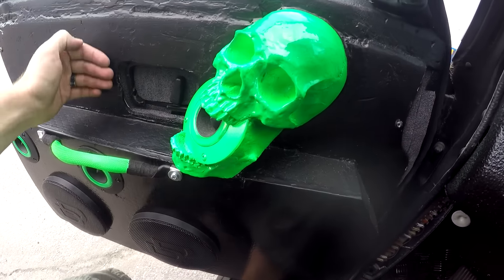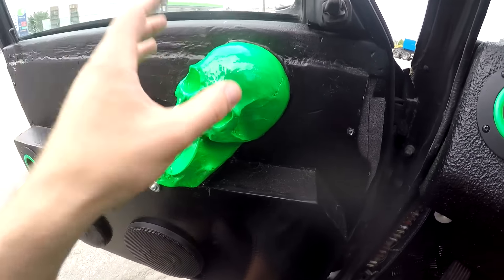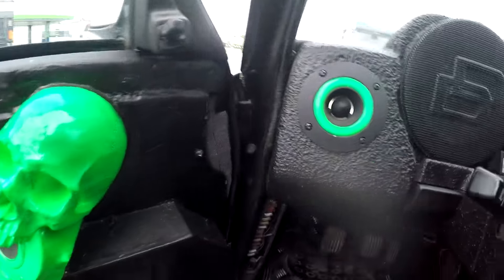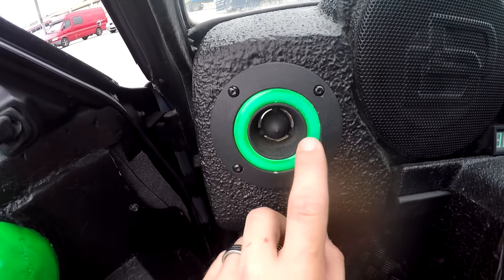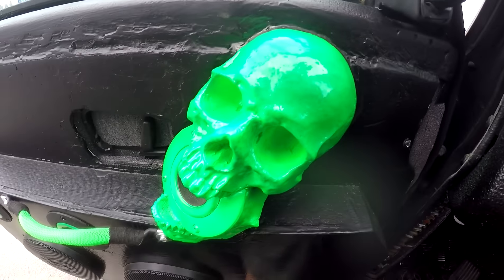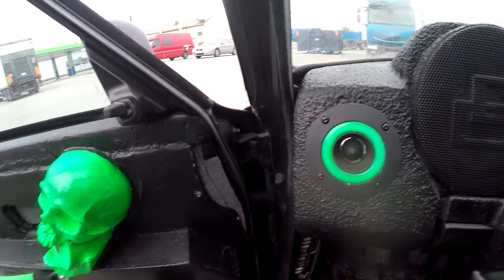I'm thinking about maybe using leather here. Everything is green now — black and green is my new color. As you can see, the UV light is already destroying my color here, so maybe at the end of the summer I will have white skulls, but let's see how it turns out.